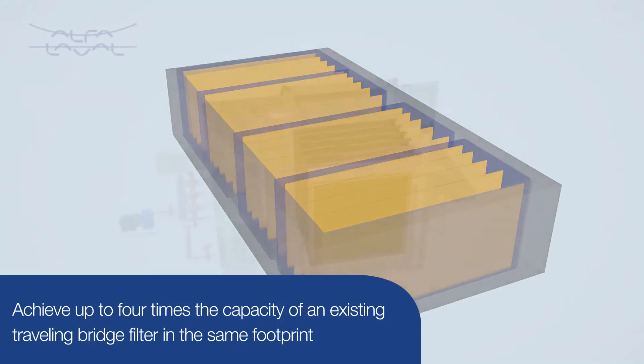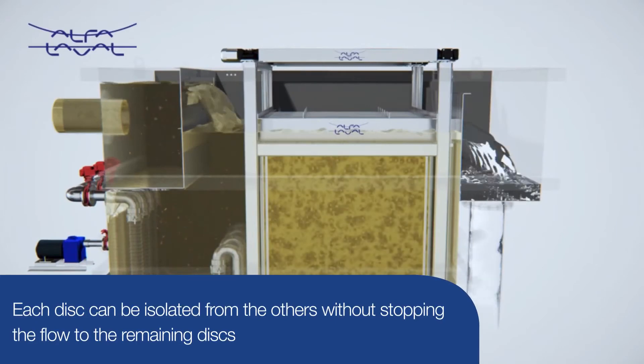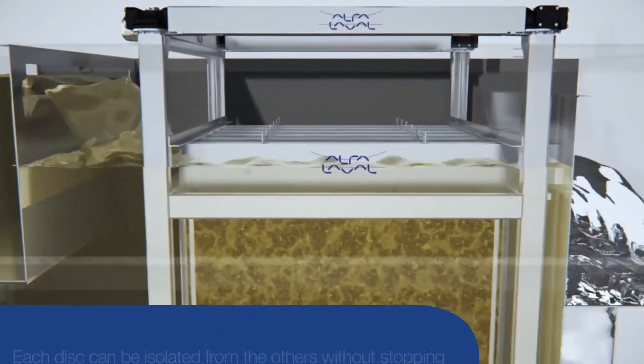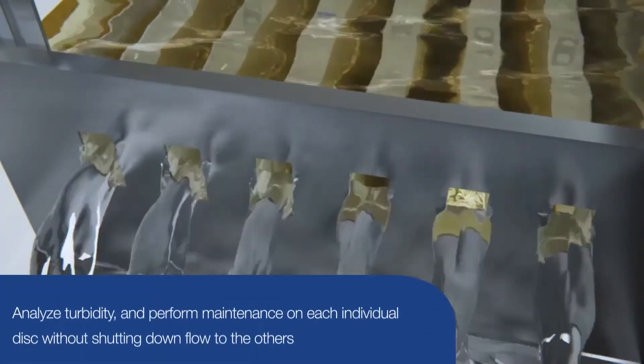From an operation and maintenance perspective, each disk in an iso disk filter can be completely isolated from the others without stopping the flow to the rest of the disks. This is a huge benefit if there is ever an issue or damage to an individual filter cloth. You can also view the filtrate leaving each disk to assess flow rate or measure it for turbidity if you so choose.